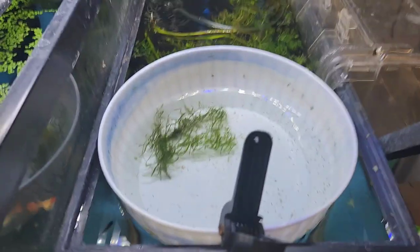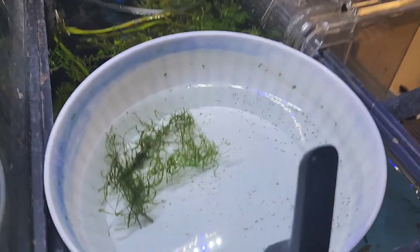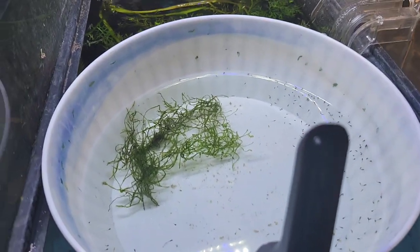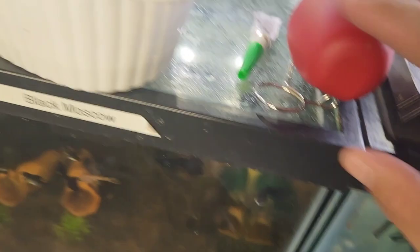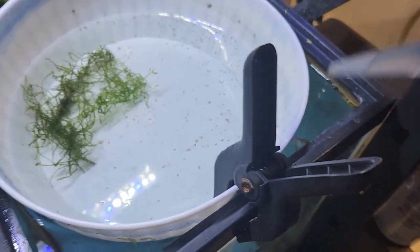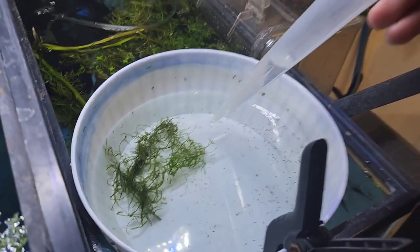The biggest thing I always say with the rams that I've learned is clean water. It's better to feed less than more, because when you feed them more, that's going to kill them instantly. The only thing I'm going to do now is I'm going to take some water and just dump it in here with the turkey baster.